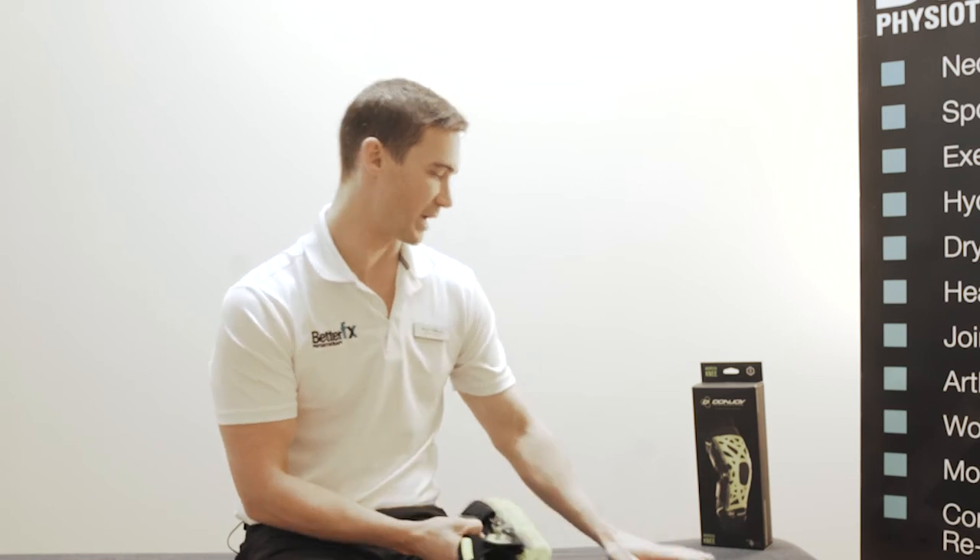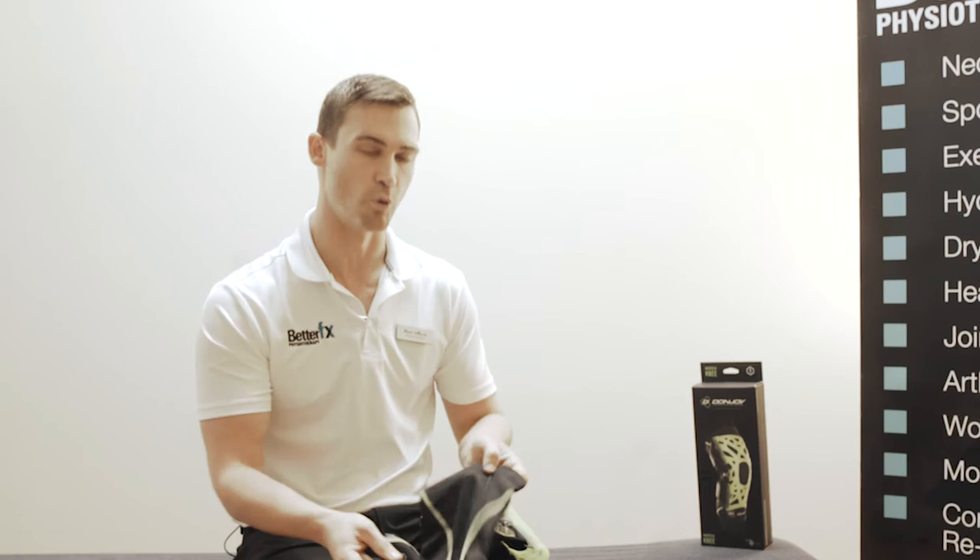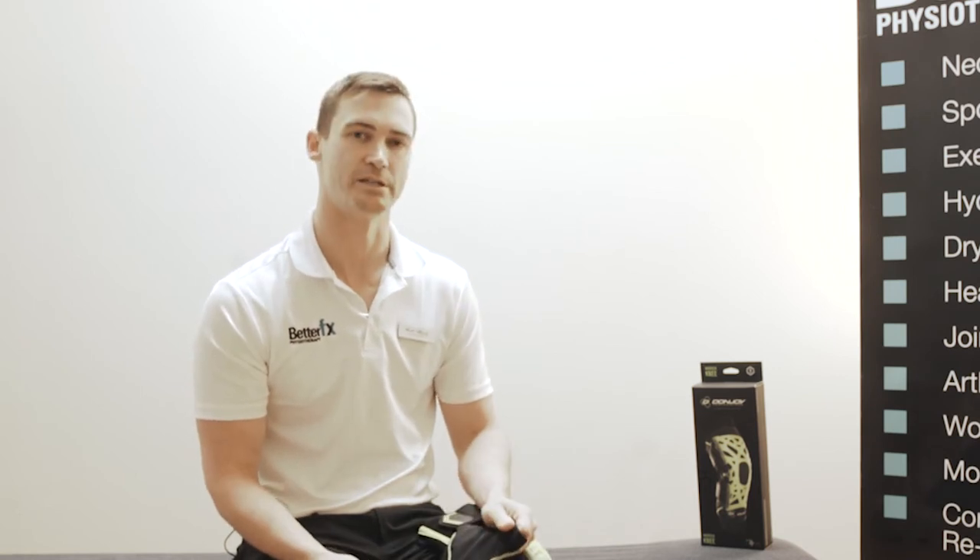The Webtech knee brace actually comes with a sleeve which is designed to be worn underneath the knee brace, and it prevents slippage whilst you're running or going into playing a chosen sport.